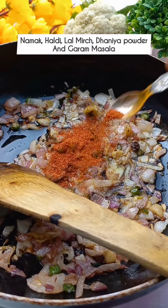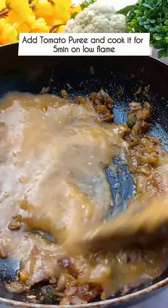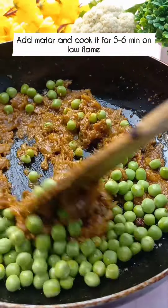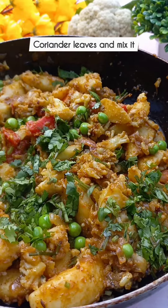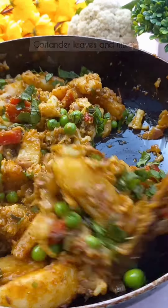Now add some oil, hot sauce, and spices to the pan. Mix it well. Then add tomato puree. Mix it well until the oil separates. Then add the fried gobi-aloo and cook it well. Garnish it well. Our gobi-aloo is ready.